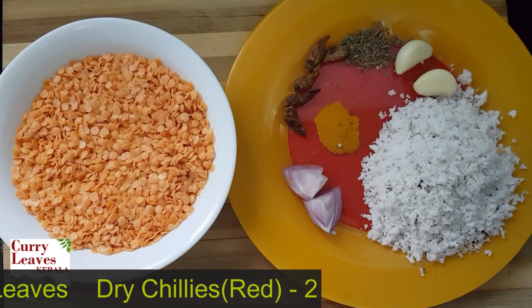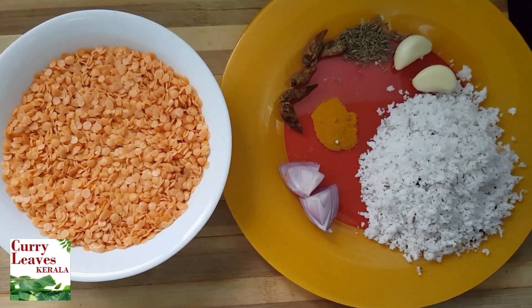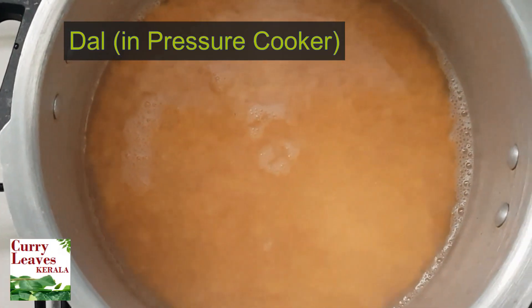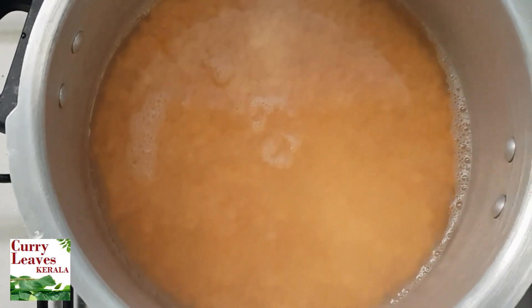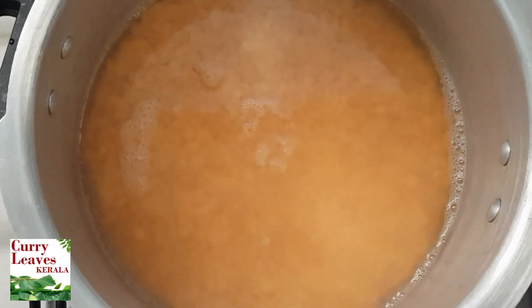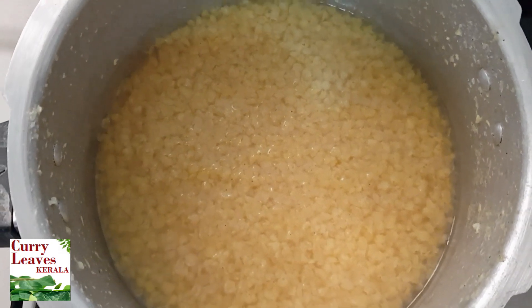That is why we put it in the cooker. I put it in the cooker. Then put it in the oven. I am going to open this in the cooker. I will put it in the oven.